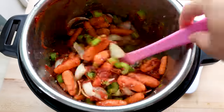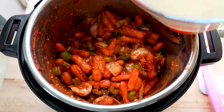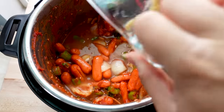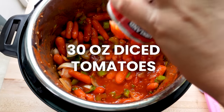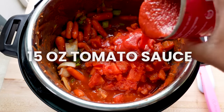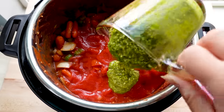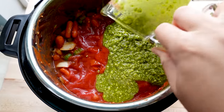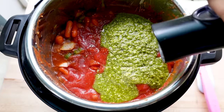After the vegetables are coated in the tomato paste, deglaze the pot with one cup of chicken broth — this is really important or it will burn. Next add two 15-ounce cans of diced tomatoes, one 15-ounce can of tomato sauce, a tablespoon of sugar, one cup of basil pesto (the Costco one has the best flavor), one teaspoon of salt, and half a teaspoon of pepper. Give it all a stir.